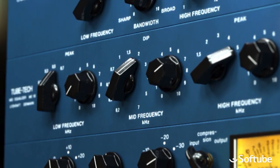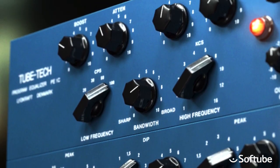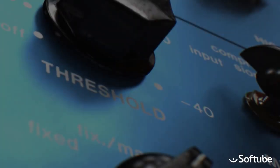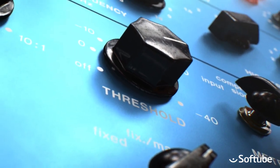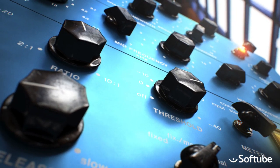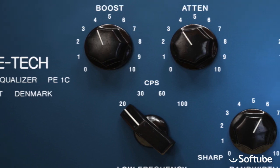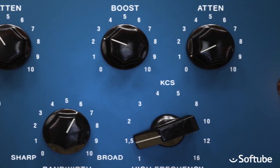Softube's TubeTech models are based on high-end hardware which is hand-built in Denmark and used in top class studios around the world. Classic channel consists of three units — two different equalizers in the style of the very classic Pultec equalizers, and one tube driven opto compressor. The Pultec style EQs are considered smooth and sexy, capable of giving an enormously fat low-end and a silky sweet top, which you'll hear in a few seconds.